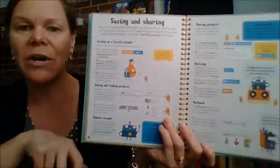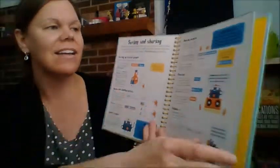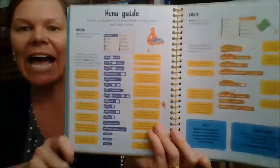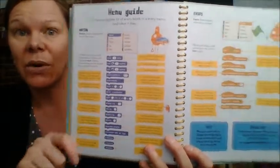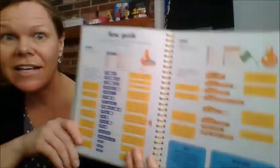This is a way that kids are being creative and learning and just trying things out. This is the menu guide — so when you start using Scratch, what does all this mean? Here in the back, it tells you exactly what each little coding block is and what it does. You also have the glossary in the back — lots of great computer stuff.